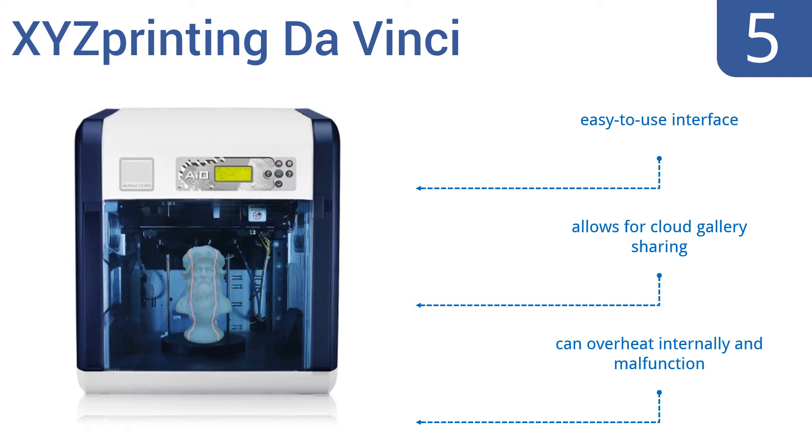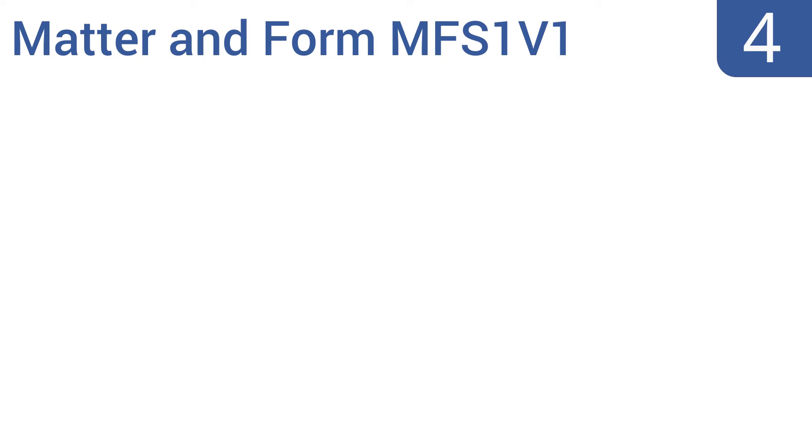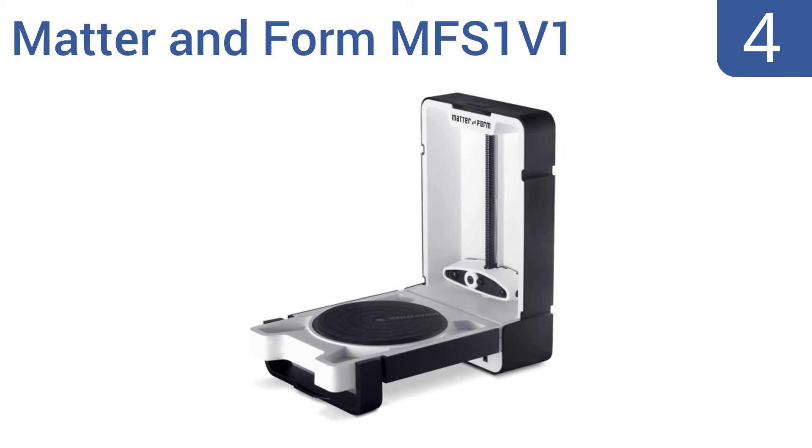The XYZ Printing DaVinci has smart fix editing technology, comes with an easy-to-use interface, and allows for cloud gallery sharing. However, it can overheat internally and malfunction.